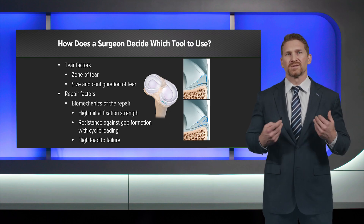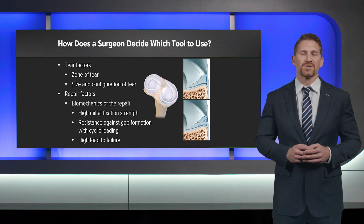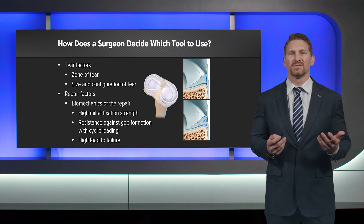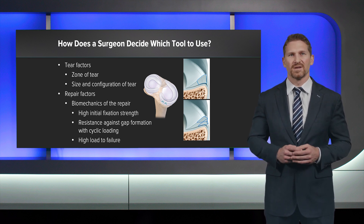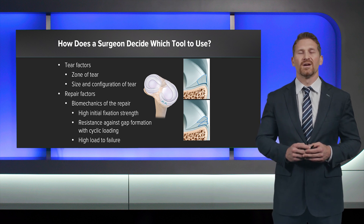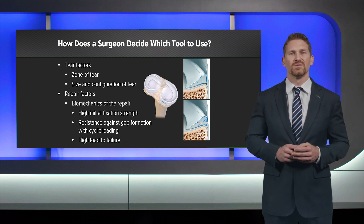The question for me as a surgeon is: how do I decide what to use? Certainly there are tear factors we can't control, such as the location, the size, and the configuration of the tear. But today we'd like to share some of the biomechanics of the repair that you have choice as a surgeon to use.